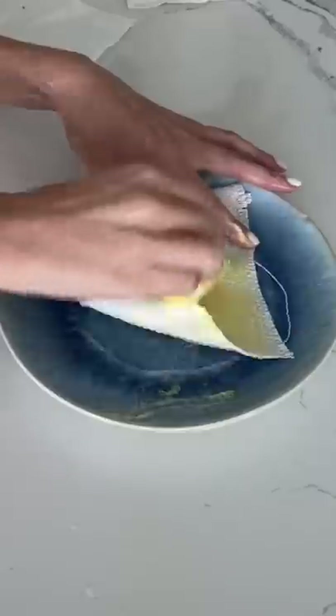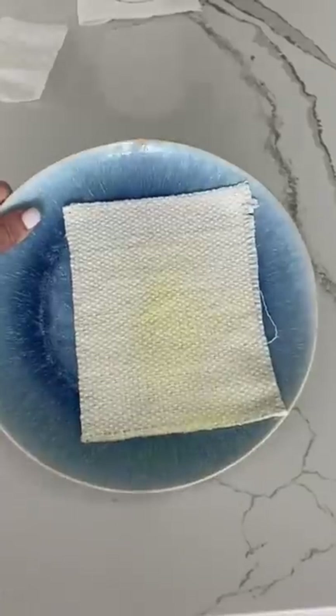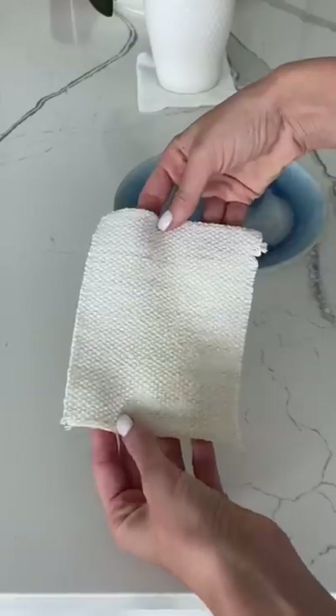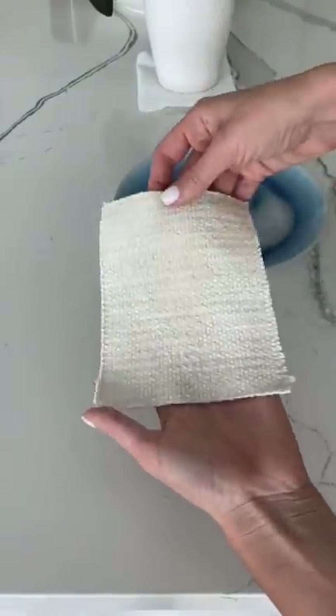After rubbing it for a while, I did a quick rinse and noticed it was still pretty yellow. I did one more pass-through with soap and — I am so relieved. It totally came out. Comment below what I should stain it with next.